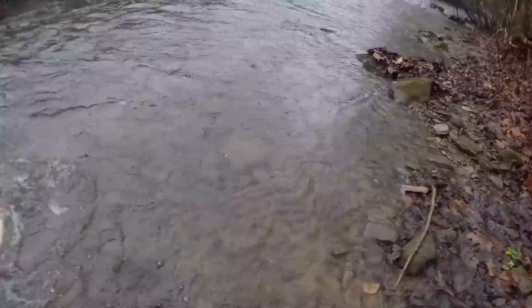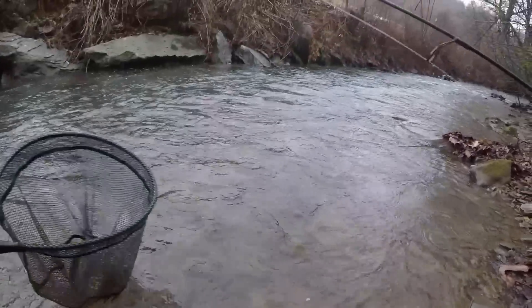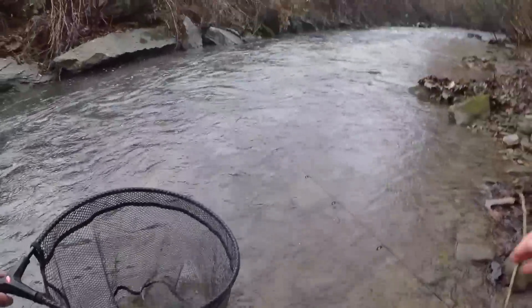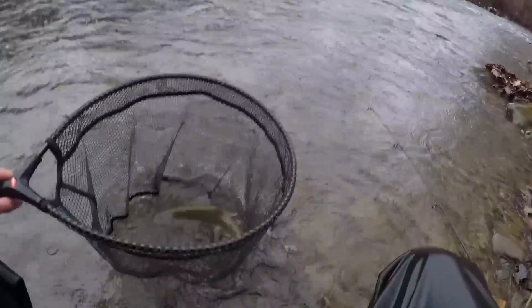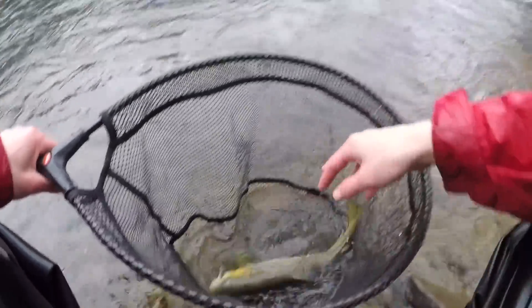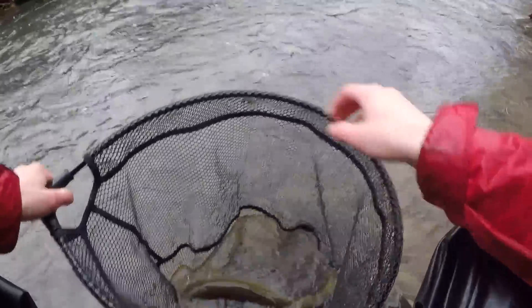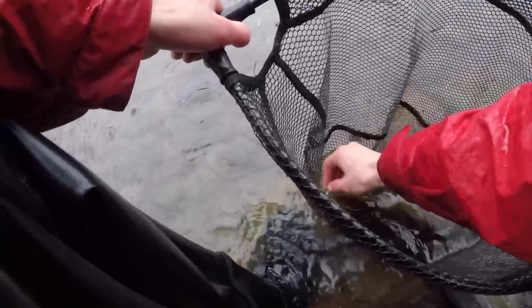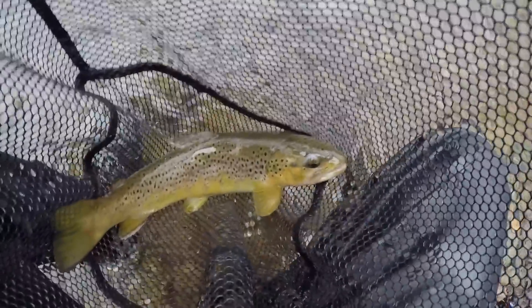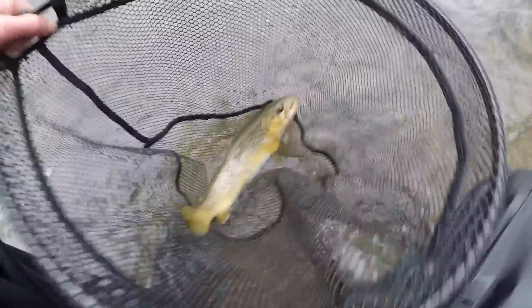That's a good one guys! I just came out of nowhere — I thought I got stuck on the bottom and I looked in the water and saw a trout sitting there. I did just kind of horse that one in. Pretty good trout right there — a nice brown, probably about 15 inches.